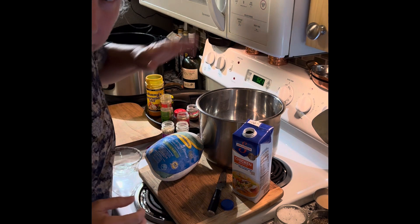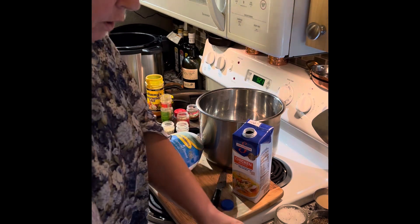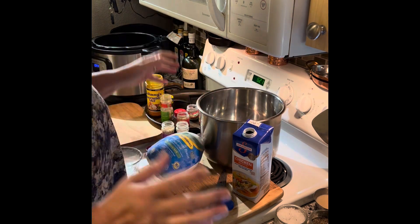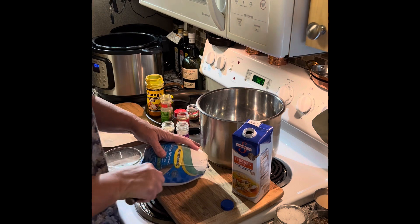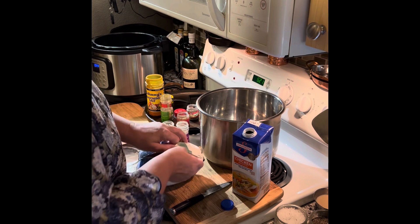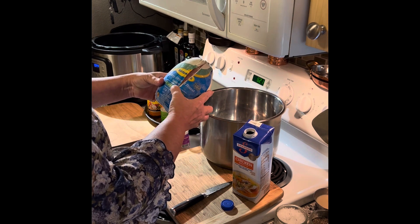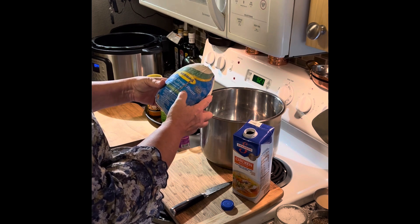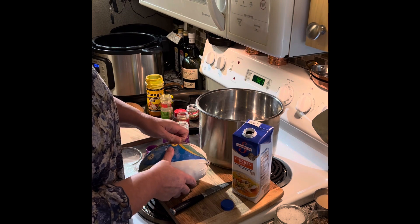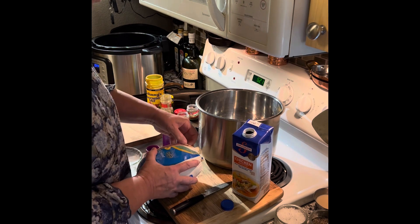Hi guys, I'm going to do the frozen turkey roast in the Instant Pot today. It's so easy and so fast. I have a little bit of a head start pulling the outside of it off, but this is just a Butterball boneless turkey roast. This one says savory herb. I wished I had grabbed the dark meat and light meat one — I like that one best — but I'm just gonna put this in here.